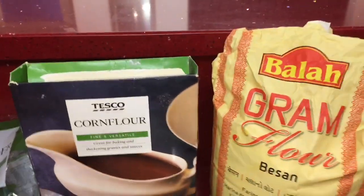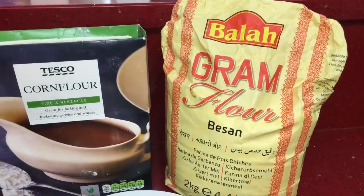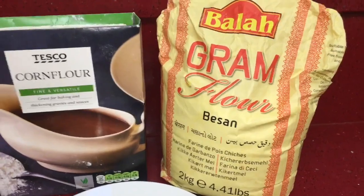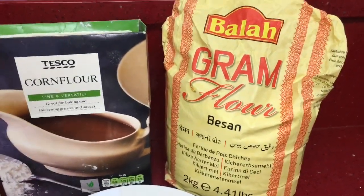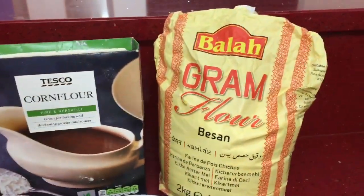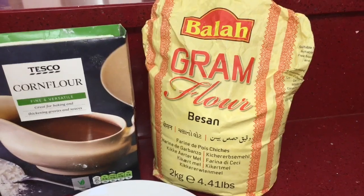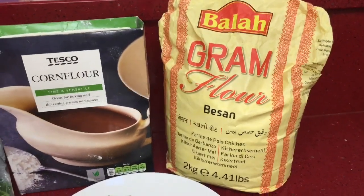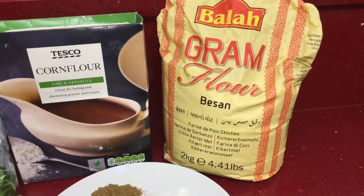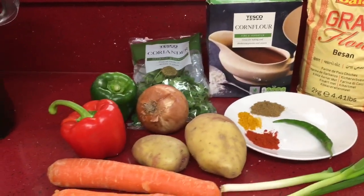And then the gram flour here - I'm going to use about 150 to 200 grams. I'll see when I've chopped and peeled the vegetables how it's looking and then I'll decide how much gram flour to put in and I'll let you guys know. I picked this up from Tesco in the world food section and it was about one pound 25 or one pound 49. Basically this is just chickpea flour. So that's all the ingredients I'm going to use to make the vegetable fritters today.